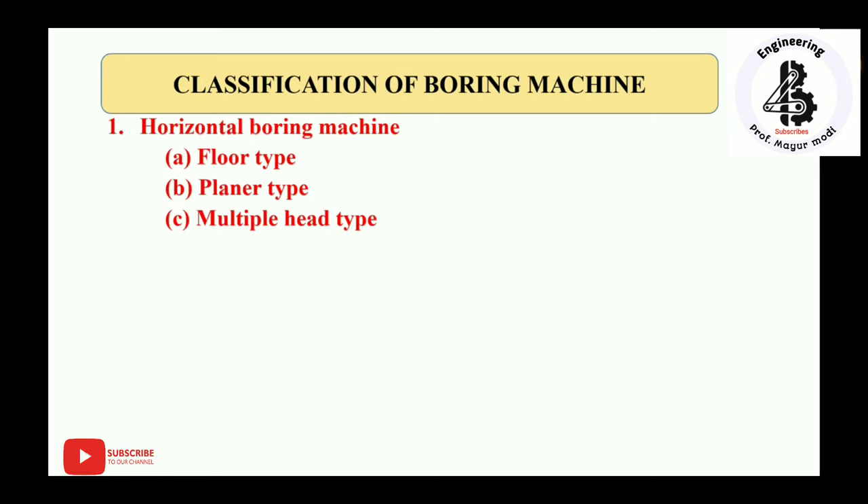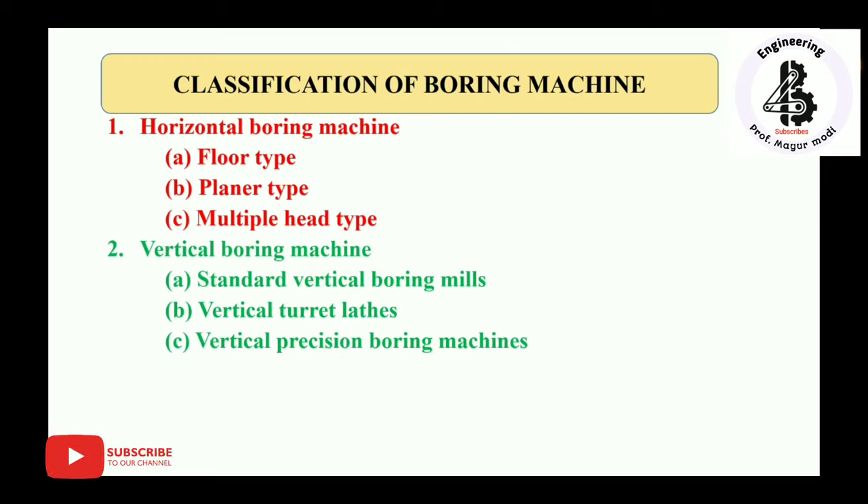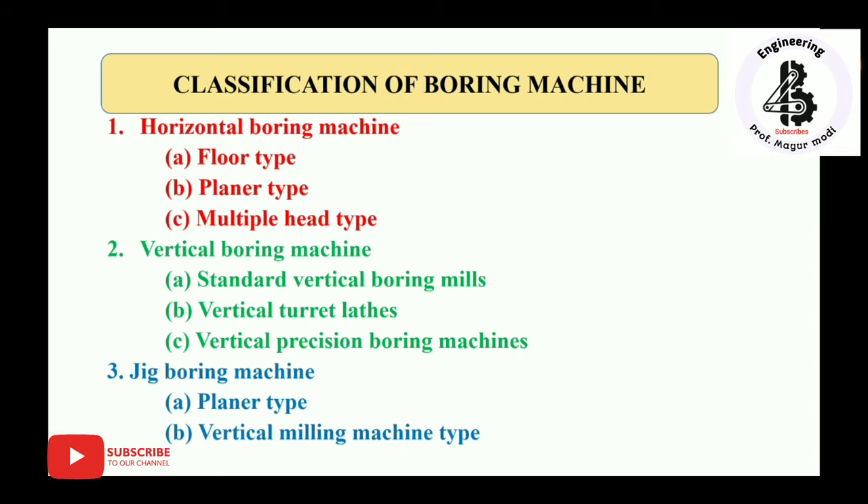Classification of boring machines: first, horizontal boring machines — floor type, planner type, and multiple head type. Second, vertical boring machines — sub-classified as standard vertical boring mills, vertical turret lathes, and vertical precision boring machines. Third, jig boring machines — planner type and vertical milling machine type.